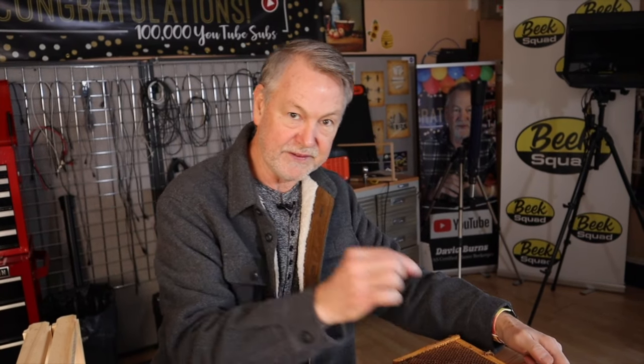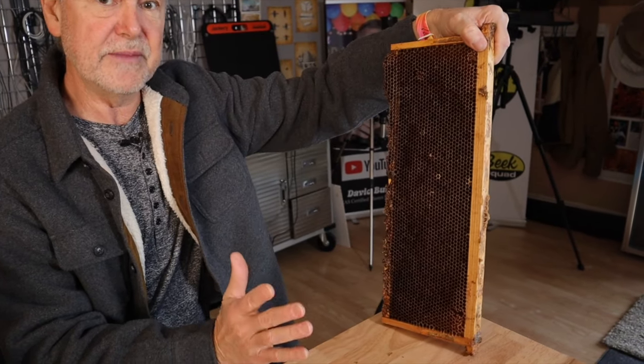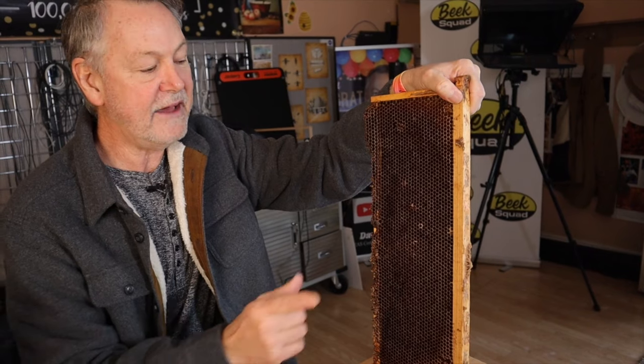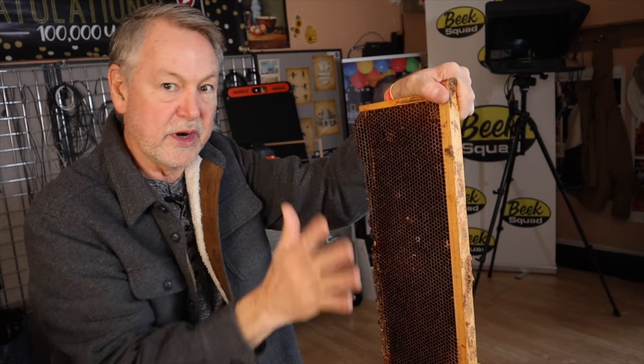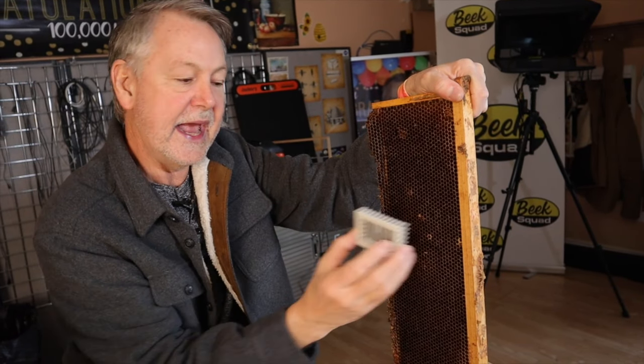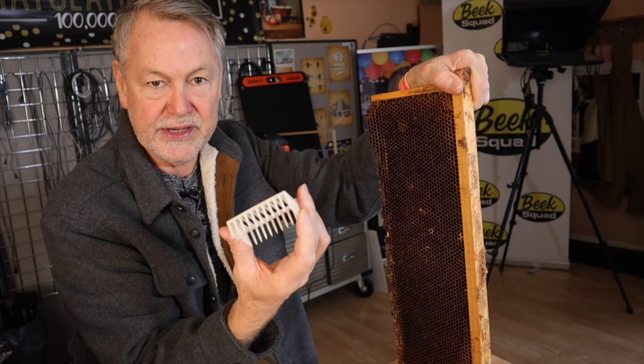If you're more comfortable caging your queen and putting her in a queen cage, that works too. You can pick her up off the frame, put her in a queen cage with a little cap on it, and then stick her in your pocket while you're working so she doesn't get killed. Some beekeepers may just want to set the frame aside, but I've had queens walk off onto a box and disappear. So caging her in a queen cage is really the best option. I'll leave a link in the description where you can pick up these queen cages.